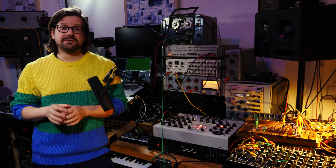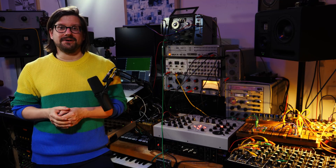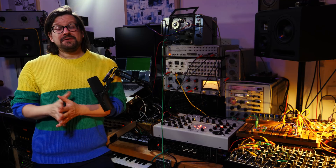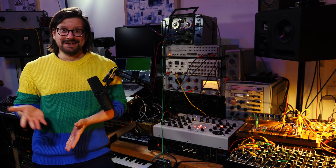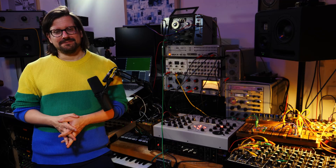Speaking of sound, I've made a sound pack for everybody who supports what I do on Patreon, and you can find this track there also. Thank you very much for your support. If you have any questions, do put them in the comments below or visit the subreddit. Thank you all for watching and I'll be seeing you in the next one. Bye!